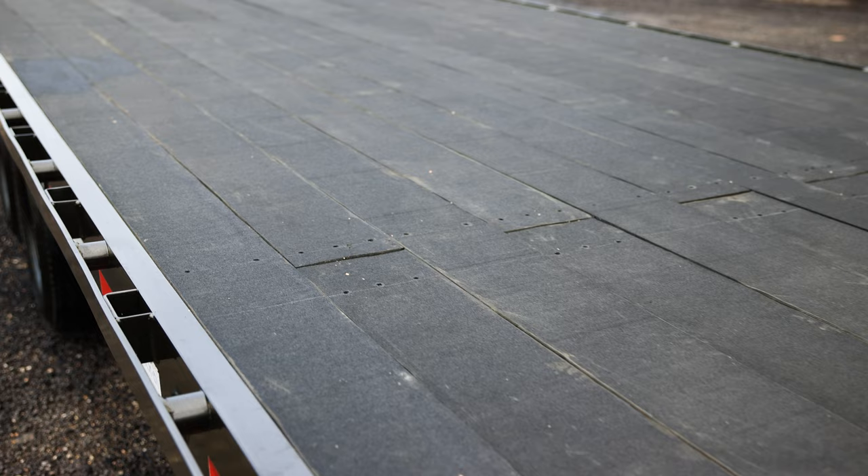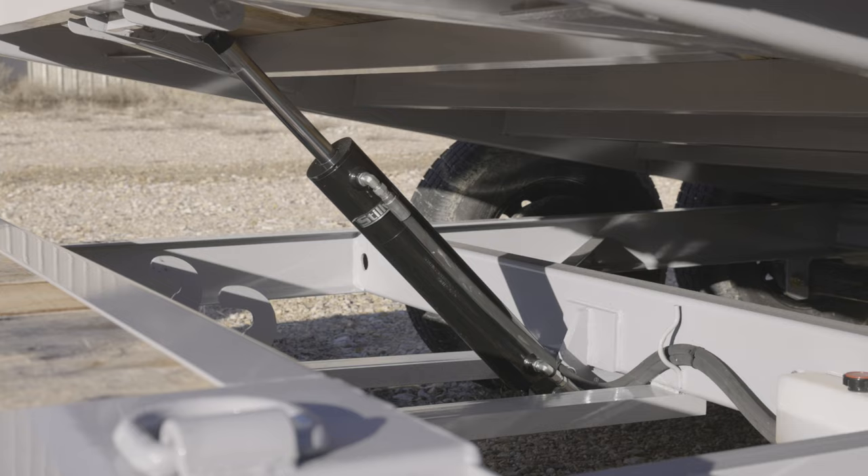Floor options on this trailer are treated pine, oak, steel diamond plate, or even black wood lumber for extra traction.